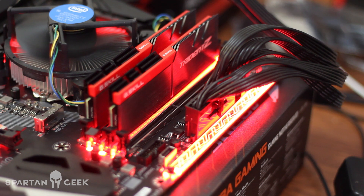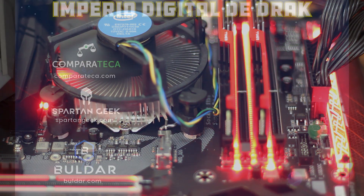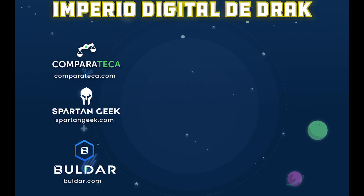Si quieres que arme tu PC Gamer o necesitas una estación de trabajo para tu profesión o empresa, te dejo mis contactos en la descripción del video, o solicítala en SpartanGeek.com donde puedes armar la tuya. Suscríbete al canal, dale like si te gustó este video. Seguimos trabajando en nuestro proyecto de Comparateca, hicimos varias mejoras; visita comparateca.com y danos feedback. También te invito a crear una cuenta en nuestra red social Buldar.com donde puedes resolver tus dudas con la comunidad espartana o ayudar con tus conocimientos a otras personas. ¡Nos vemos hasta la próxima!